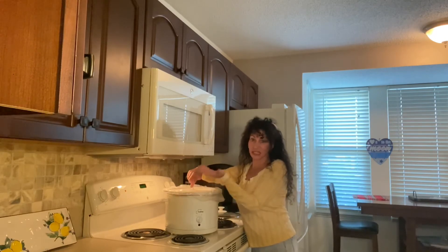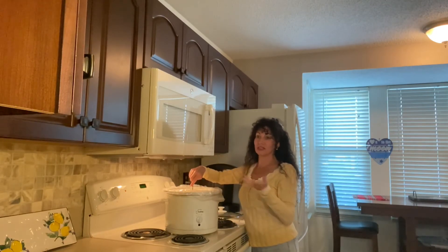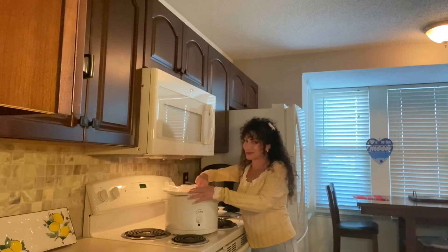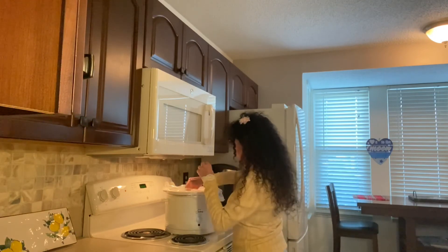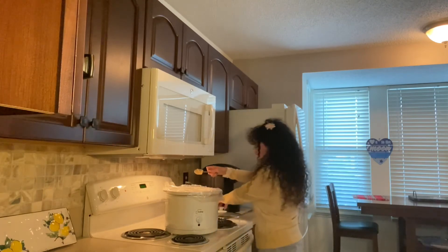If you want, you could add a little more heat — a little more sriracha or some Tabasco. Mix it up and cook it another half hour and we should be good.